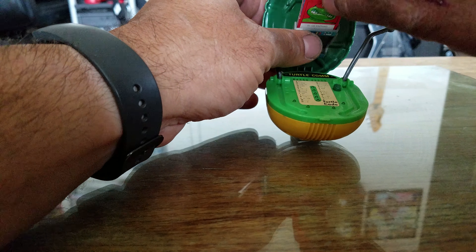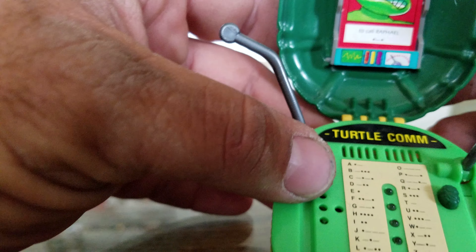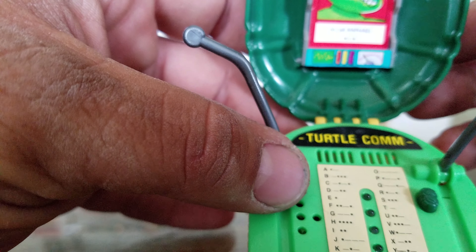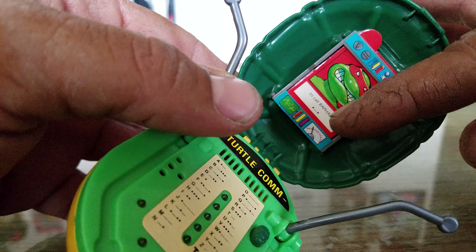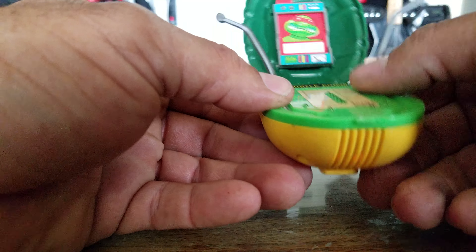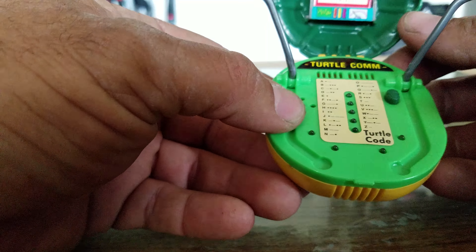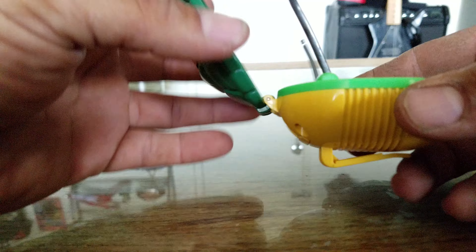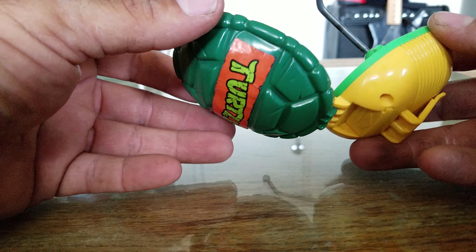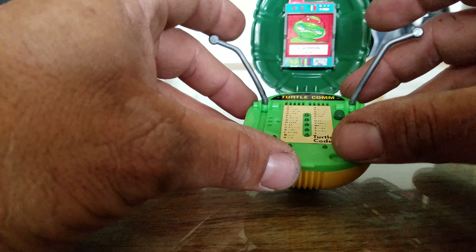The cards just go in there like so, into a little monitor holder. They have little dot-slash-dot so you can do Morse code — beep beep beep. I used to drive my mom nuts with this thing, beeping all the time. Oh man, I loved this when I was little. I actually felt like I could get a hold of the turtles if I needed to. And I love the spring-out antennas.